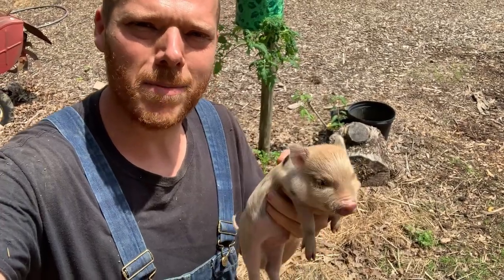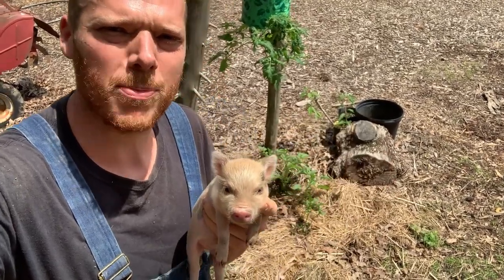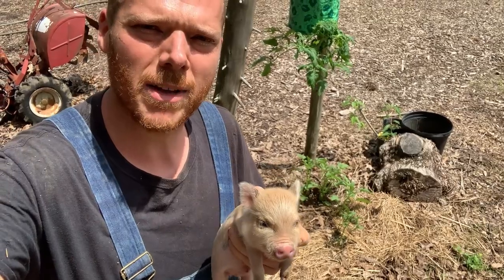Hello and welcome to Copperhead Road Homestead. Me and Steve think it's high time that we hill up these potatoes. If you're interested in something like that, then stay tuned.